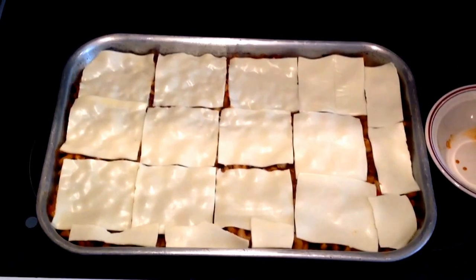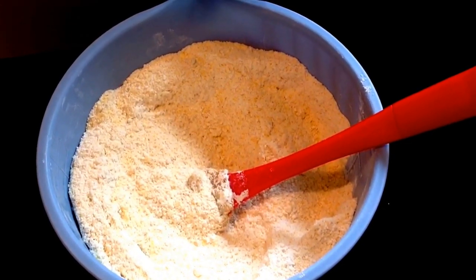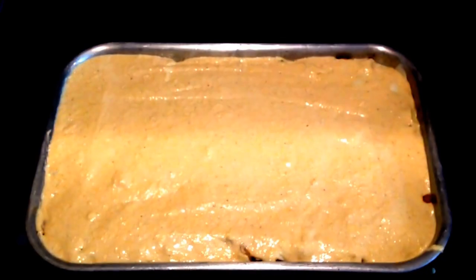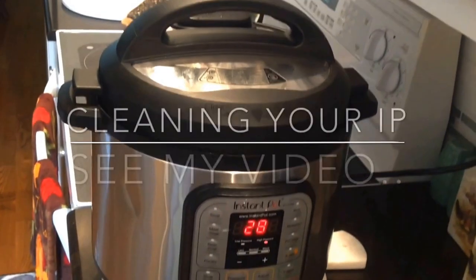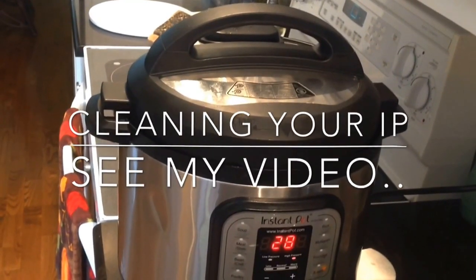For the cornbread, just mix all of your dry ingredients together, then add your oil and water in the quantities I give you — that should make the right consistency. It's going to be a little runnier than regular cornbread. Slap it in the oven at 450 degrees — make sure you're preheating your oven while you're making your cornbread.